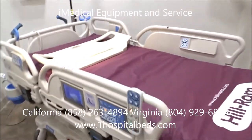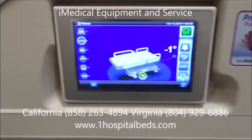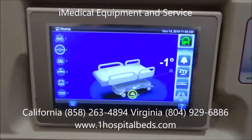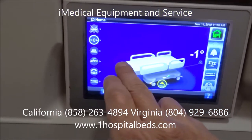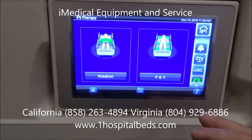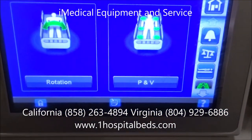The pulmonary feature — or percussion vibration — on this bed is accessed right off the control panel. We press down here to open it up, come down to where it says 'lungs,' and then go into where it says 'P and V.'